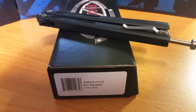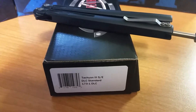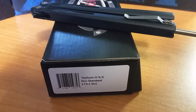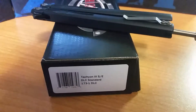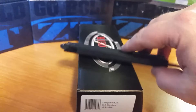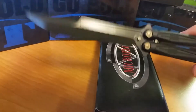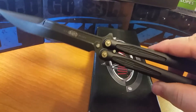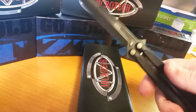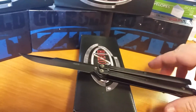Dino here with Dino's Knives. Just got in my first Microtech Tachyon 3 — standard edge, DLC bronze hardware. I don't usually flip these out, but it's a huge knife. It's not a knife that I use; I just got it in and thought I might be able to move it and save you guys some money.